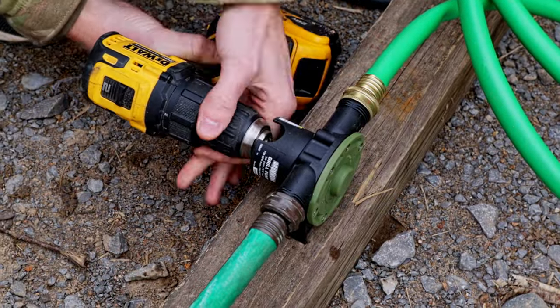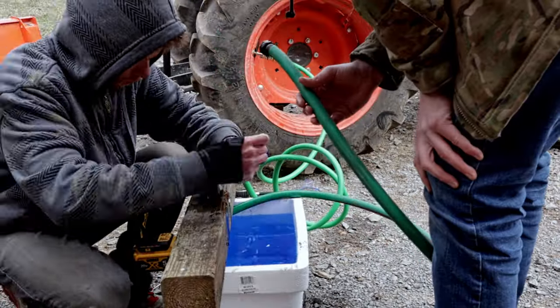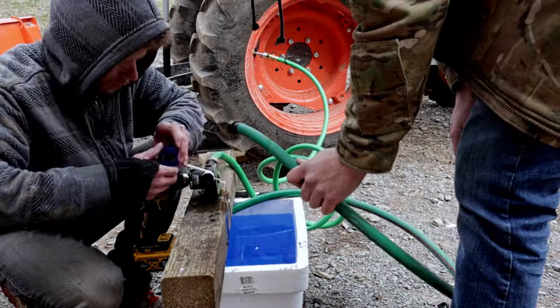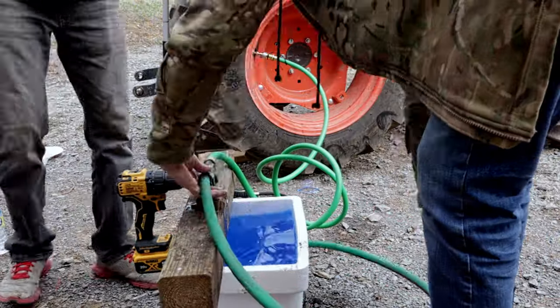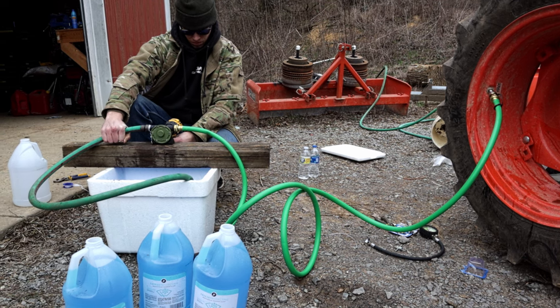Once everything was connected I noticed we had a leak on the intake side of the pump. We took it apart and added some Teflon to prevent this. This was an old section of hose that we cut so it wasn't a surprise. Now that we got the leak fixed it's time to fill the tires.